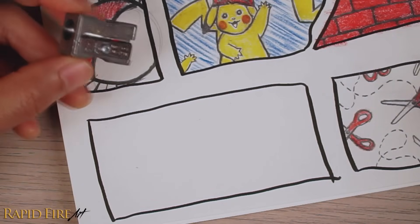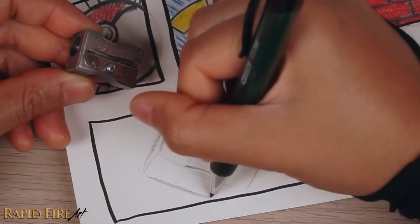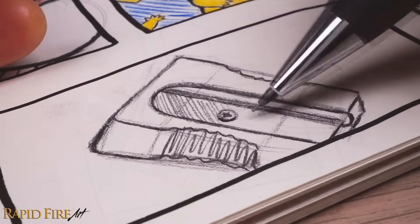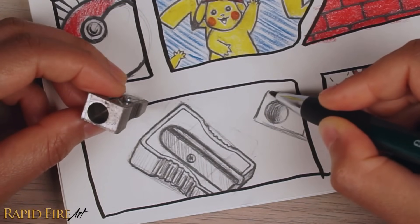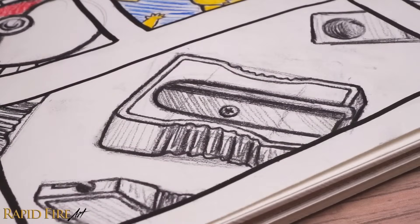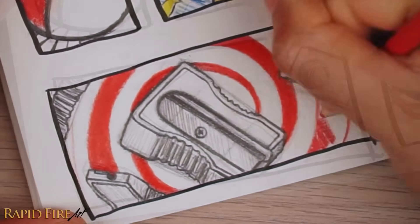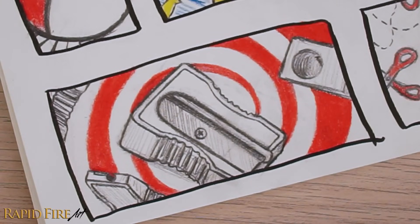I'm going to sneak drawing idea number five into this little box. The idea is to draw any mundane object from as many angles as you can. I'm drawing this pencil sharpener from four different angles. And then to make it look more interesting, give it a cool background. These swirls are meant to make it look as though the objects are being sucked into the abyss. You can also draw an explosion in the background, so it looks like the objects are flying right at you.